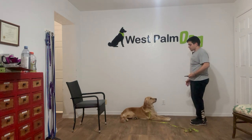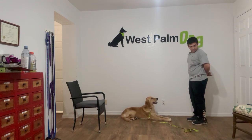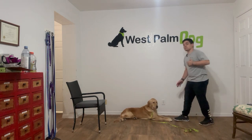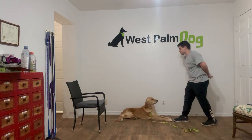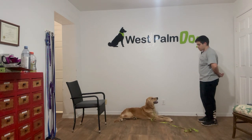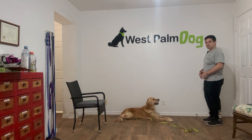I'm gonna start the timer. Stay. My only job is to keep her on a down-stay. I'm treating every 10 seconds. That's 20 seconds — yes, stay. And at 30 seconds — yes, stay.